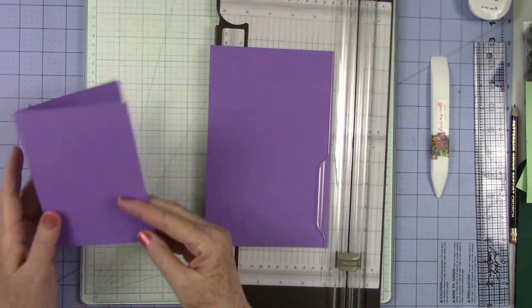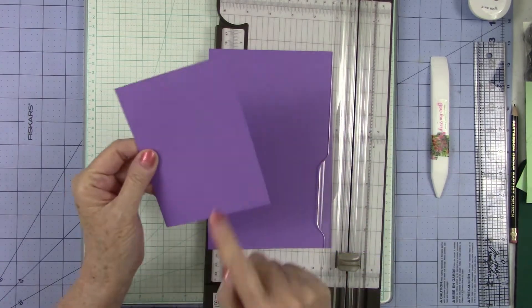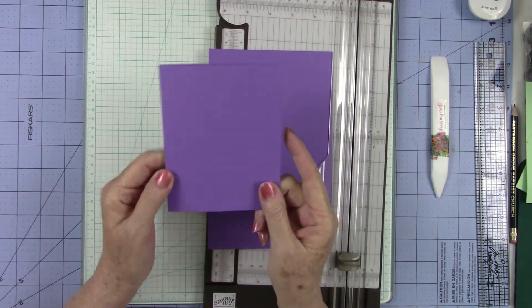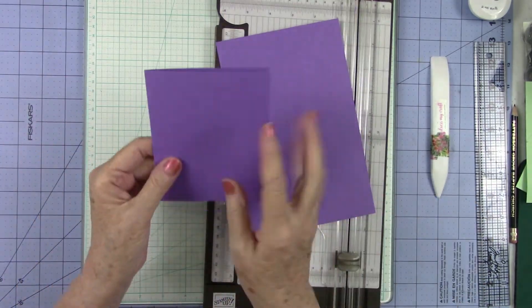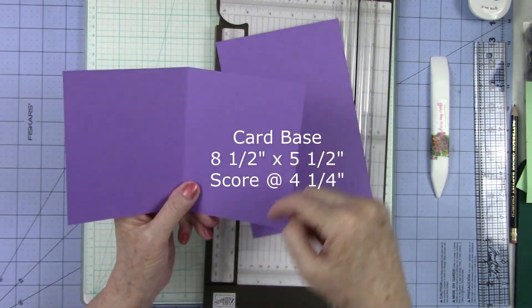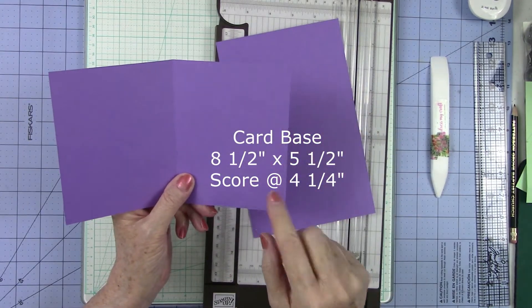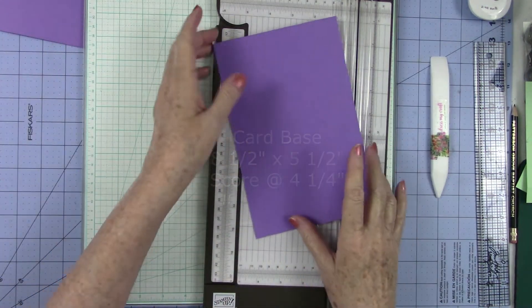I wanted to make it using this beautiful lavender — this is a British Monroe cardstock and it is a hundred pound weight. So I cut this piece of eight and a half by eleven in half, scored this at four and a quarter. So this was an eight and a half by five and a half and I scored it at four and one-fourth. So that's our card base. We're going to lay that to the side.